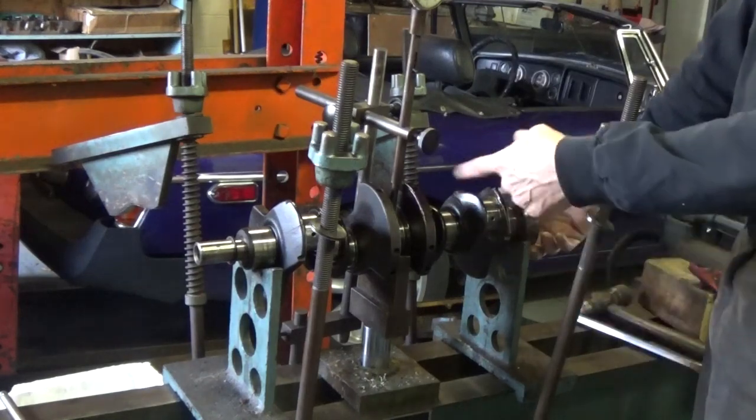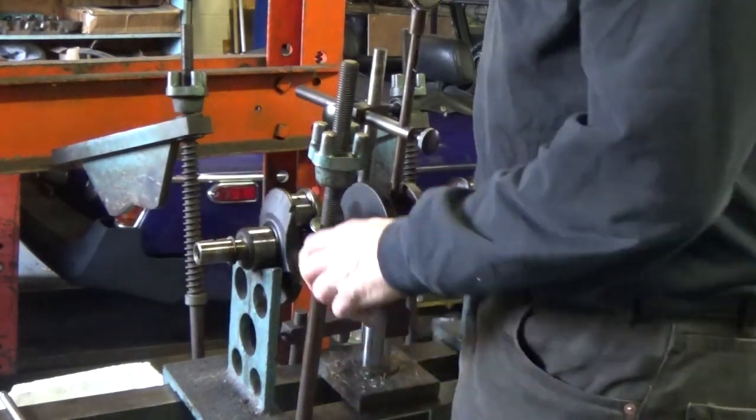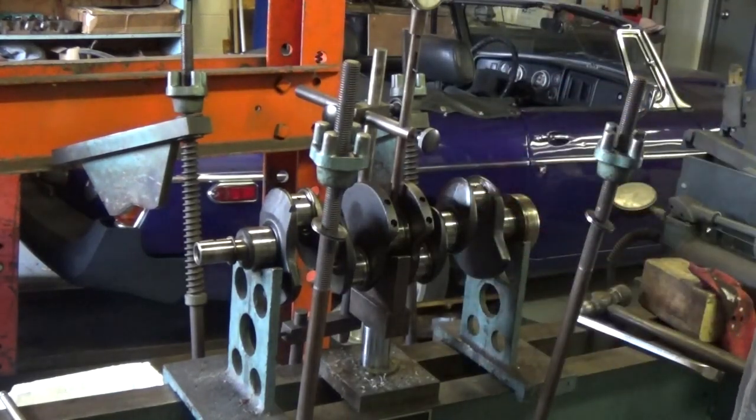Of course, I check on all three journals, but generally it's bent most in the middle. This crank — even though we're not using it — could be saved by getting it straight. It would grind at 10 under, but obviously we'd want to magnaflux this crank before doing anything.